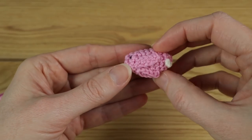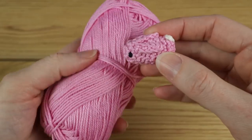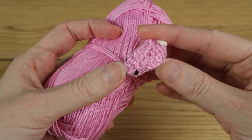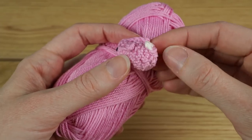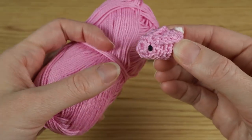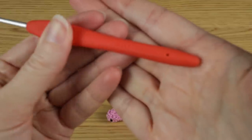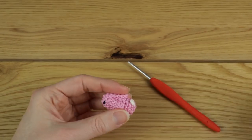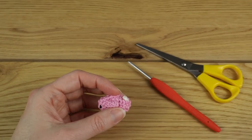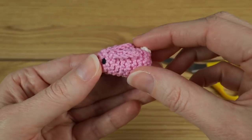For this tutorial we're just using a sport baby weight yarn, or you can use a DK light worsted weight yarn, so it's a yarn weight of two or three. The thinner the yarn, the smaller your little cute bunny rabbit is going to be. With that I'm using a three millimeter crochet hook, and you're also going to need some scissors and a yarn needle as well, and a tiny little bit of stuffing.